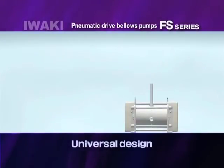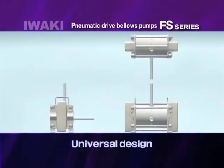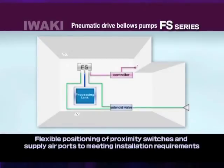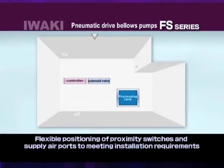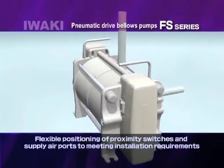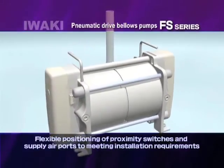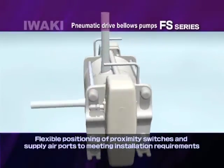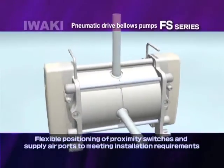Our customers were asking for a universal design. Universal design is applied to most FS pumps. You can determine the position of the supply air ports and proximity switches for optimum installation.